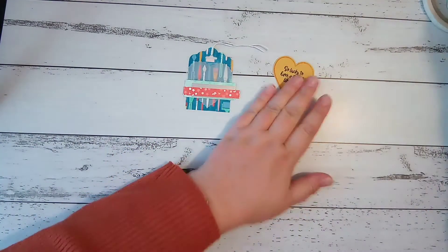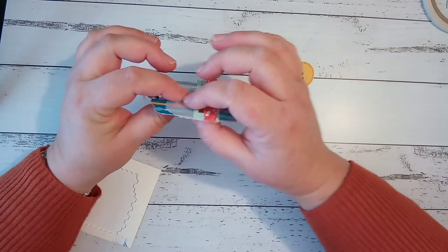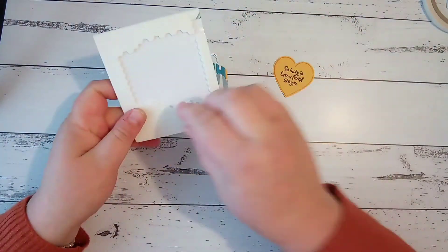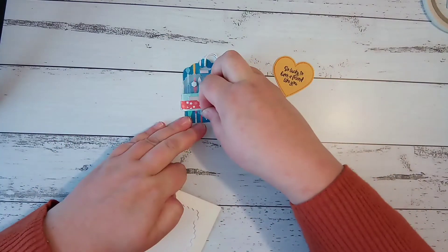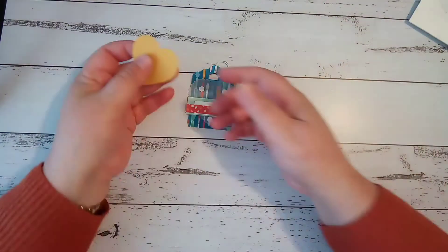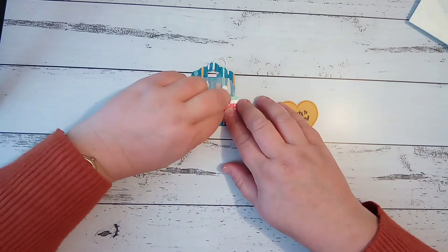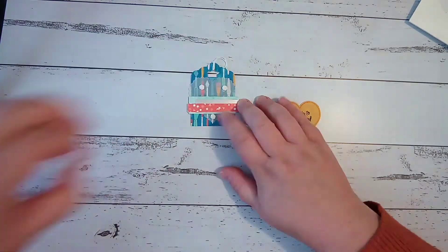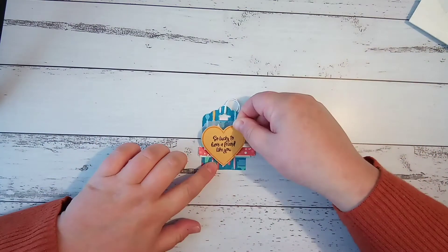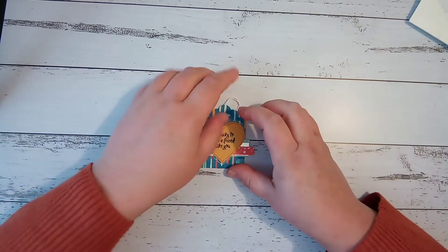Now I'm going to pop the heart on dimensionals. Because we're getting quite a lot of layers and thickness here already, I'm just going to take the mini dimensionals and pop them straight onto the vellum so I can see it's going to be lined up where I want it — rather than sticking it to the heart and having to guess where to put them. One, two, three. And just line that up as best as I can for an even border.